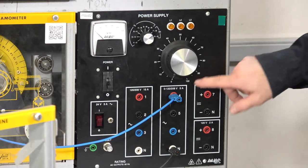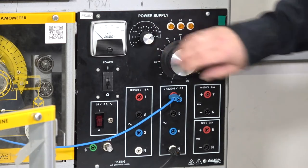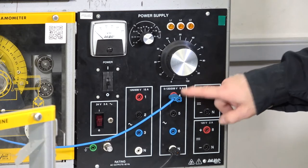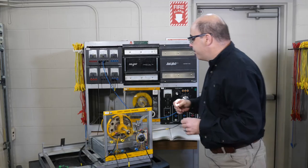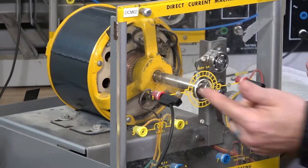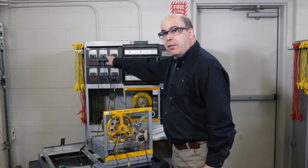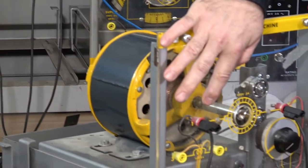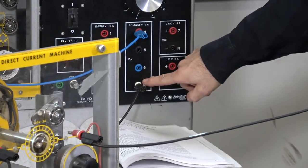In this procedure we are going to be using the AC portion of this power supply, specifically the variable voltage output which is adjusted here with the control knob. We will be using terminals 4 and neutral, so we are going to be using 120 volts for this procedure.